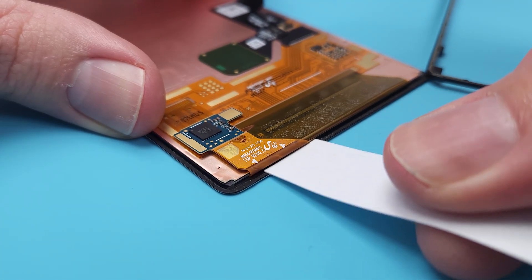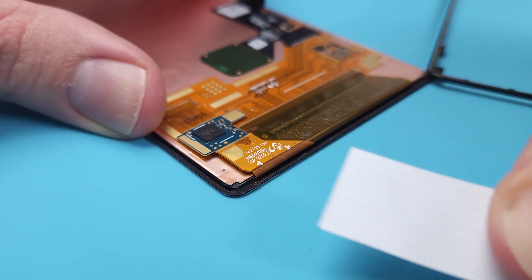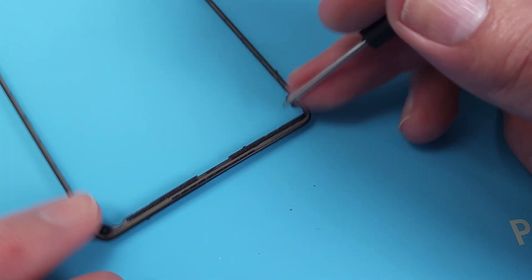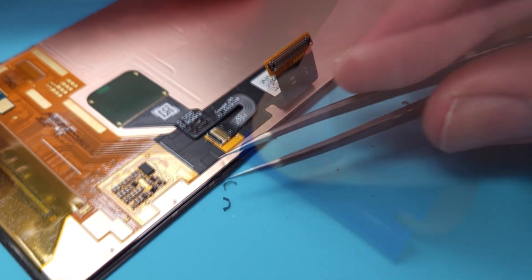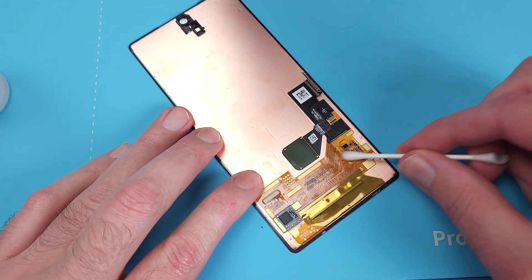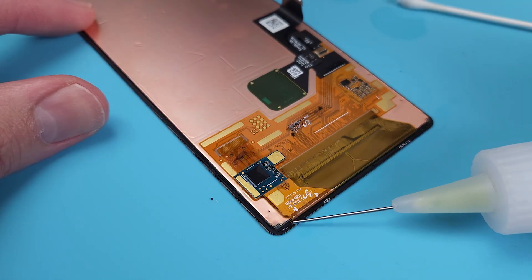Now I've got the bezel off, I'll stick some paper in near the digitizer flex and see if it wicks up any moisture. Nope. I'll give the screen components a good clean with alcohol and on a bead down under where the flex cables join the display.